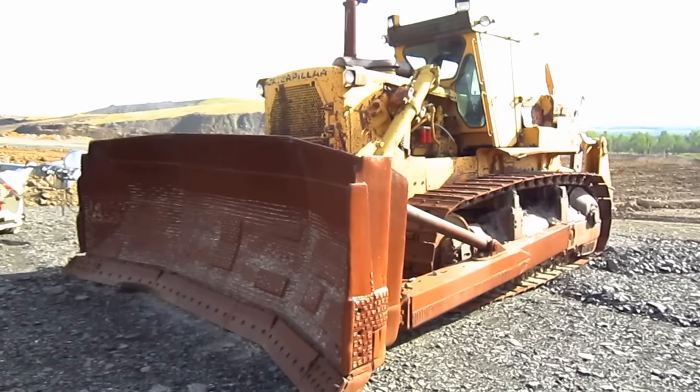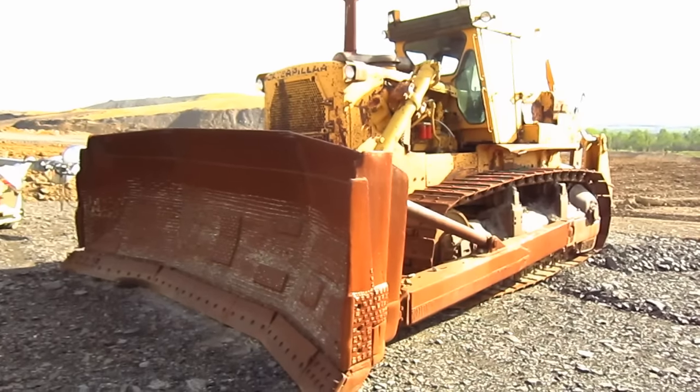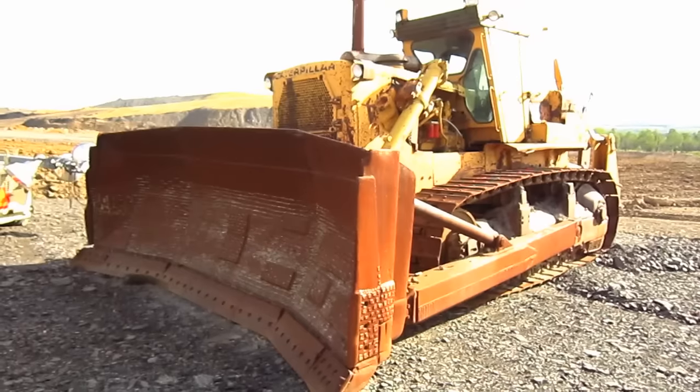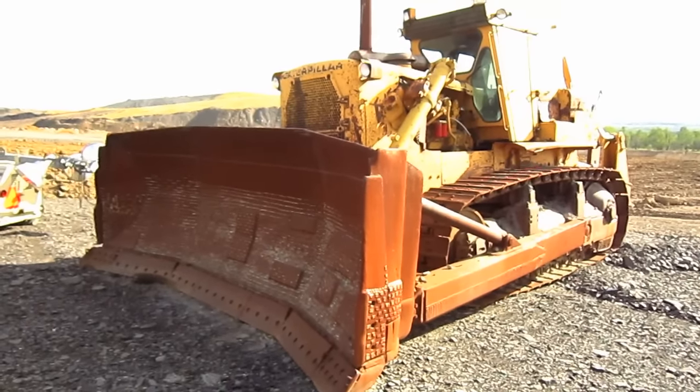To help give you an idea of the size of a D9H, this tractor measures 11 feet 8 inches tall from the ground to the top of the operator's cab, and 9 feet 11 inches wide.